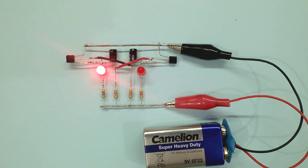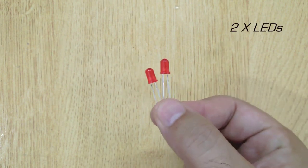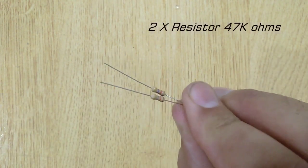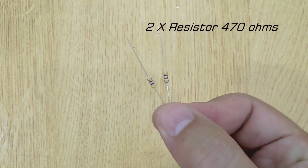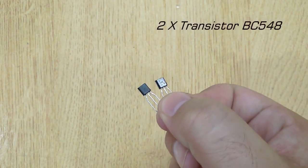To make this circuit you will need: two LEDs, two 47 UF capacitors, two 47k ohm resistors, two 470 ohm resistors, and two BC548 transistors.